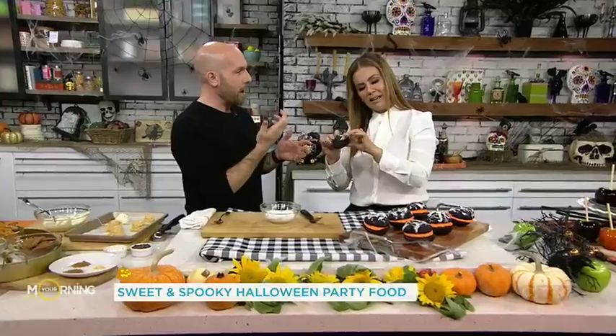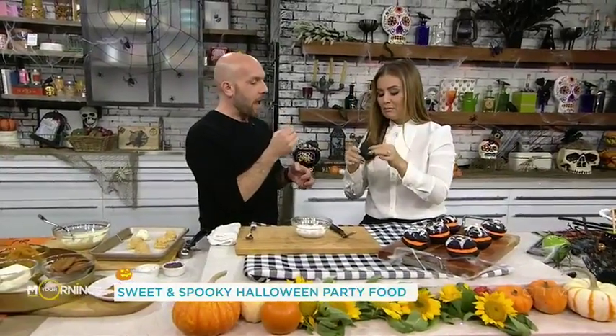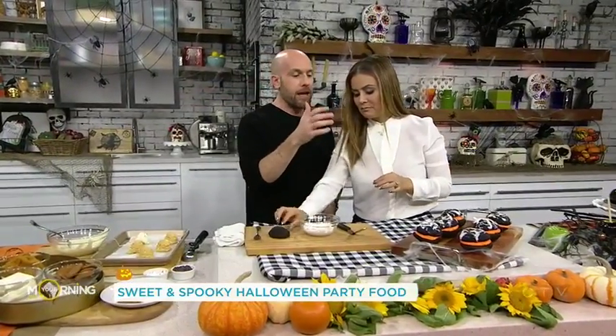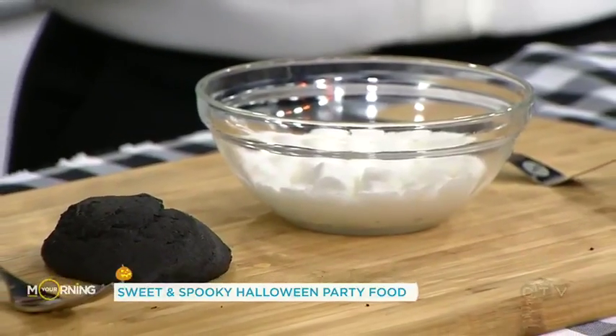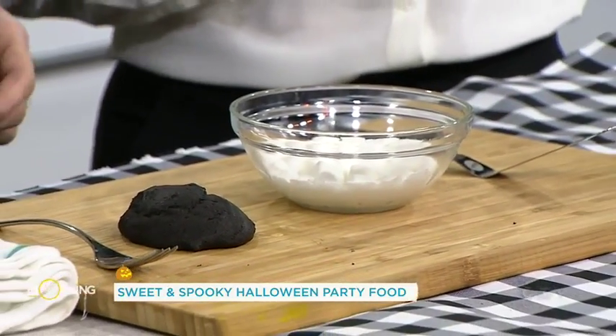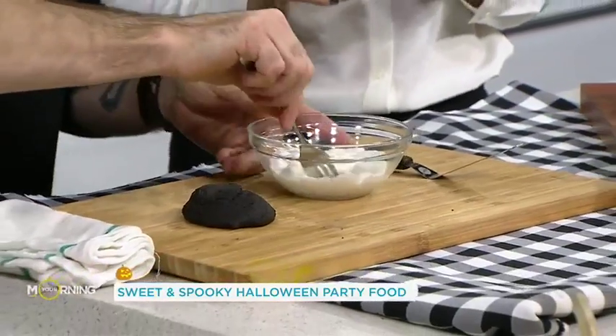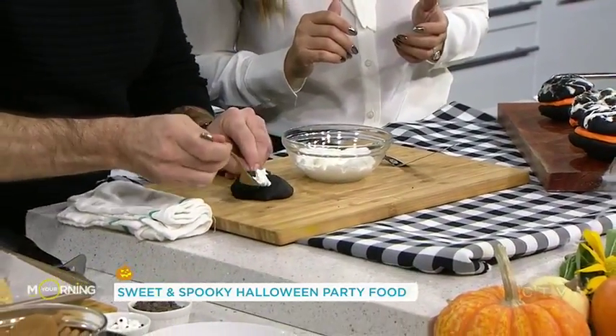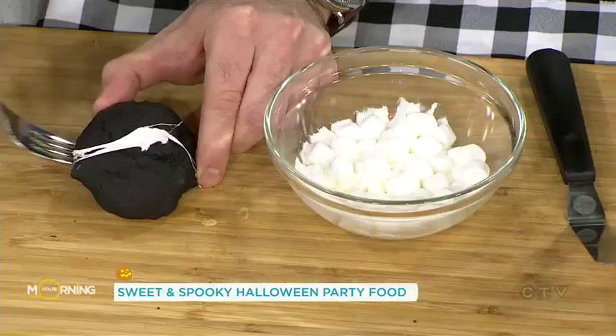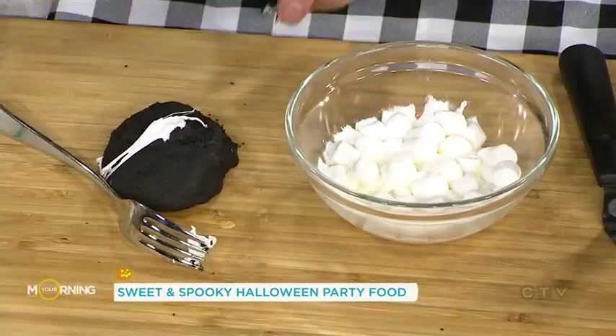The texture — if you want to touch that — it's sort of cakey, so soft. We're making cobweb whoopie pies for Halloween. I've taken some marshmallows, put them in the microwave for literally 20 seconds — you just want to get them to melt a little bit. Then you take a fork and stretch it out, and you continue to do that until you get a cobweb effect.